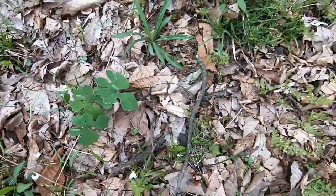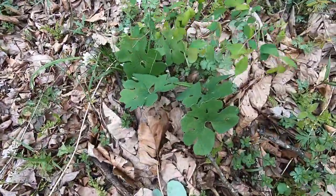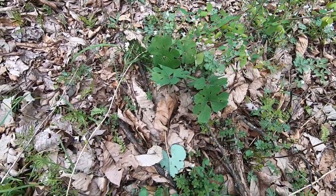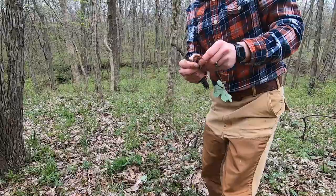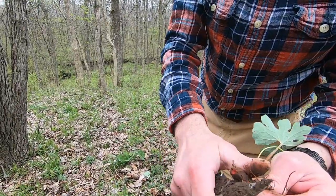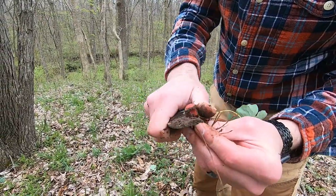So this here is what we call bloodroot. It's got leaves that look just like this, and I'm going to show you why they call it bloodroot — right here — because it is blood red in there, and that is why that's called bloodroot.